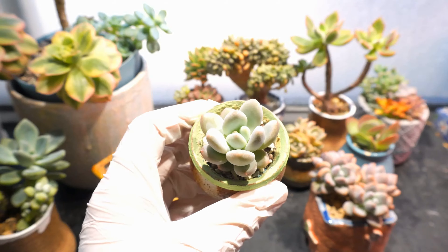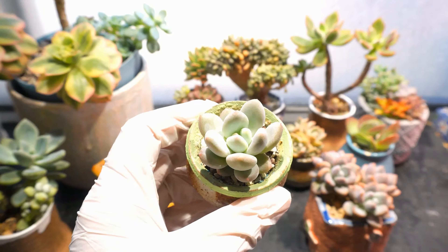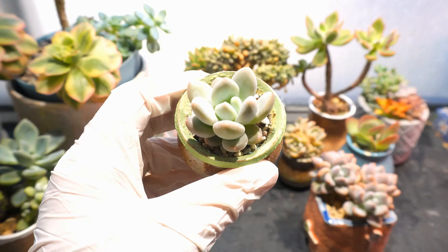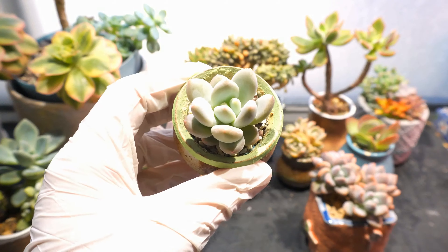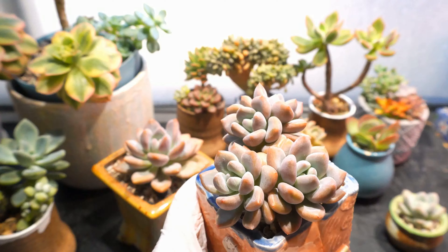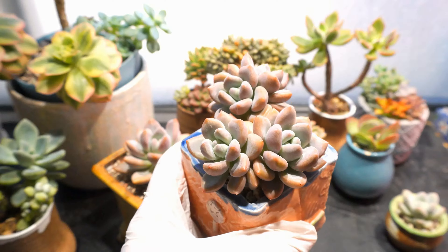Even though the color is still not at its best, right now it's August, so in this summer weather in Toronto the plants are in active growth. You will not be able to get the beautiful red color until the temperature gets cooler.